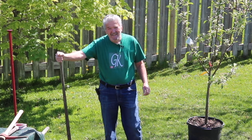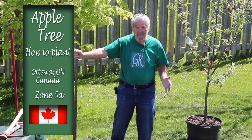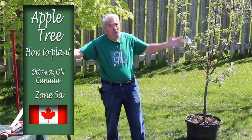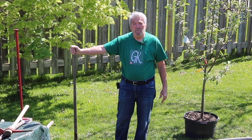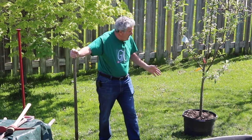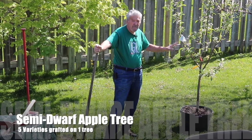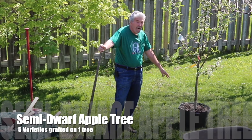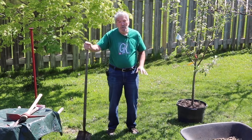Hi everyone and welcome to Garden the Kitchen. Today we're going to be planting our apple tree. It's mid-May, beautiful weather, a warm morning, and it's a great time to plant. I have behind me here a five-in-one variety — that is five varieties of apples growing on one semi-dwarf tree.